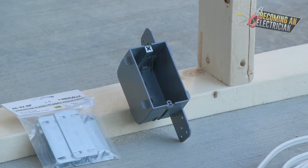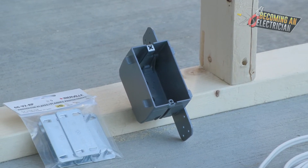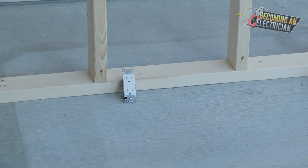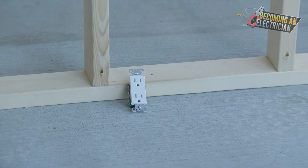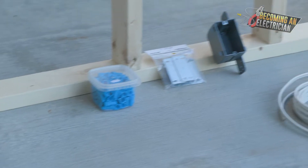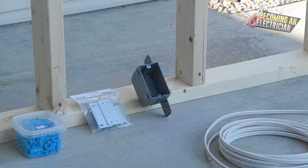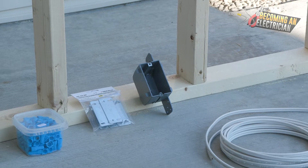Once the rough-in is done, drywall is done, and paint is all done, we're in the finishing stage. We attach our electrical devices into the electrical boxes, put a cover plate on, and then we're done.